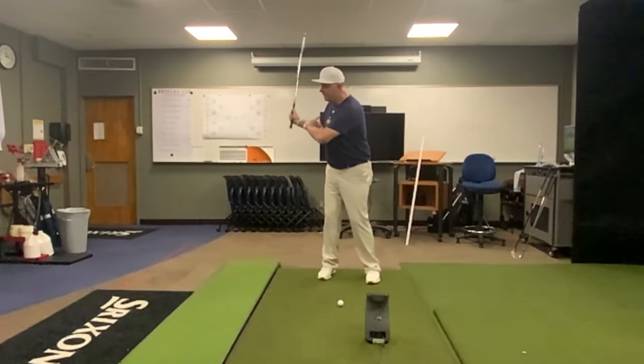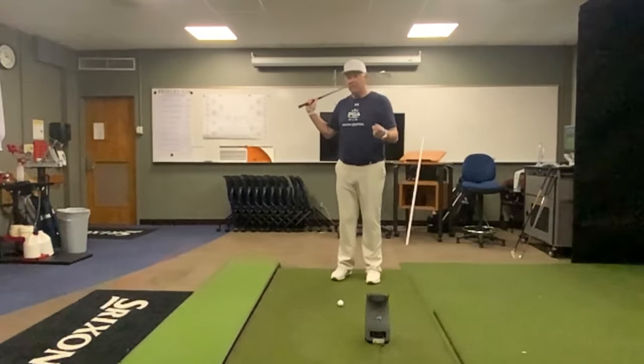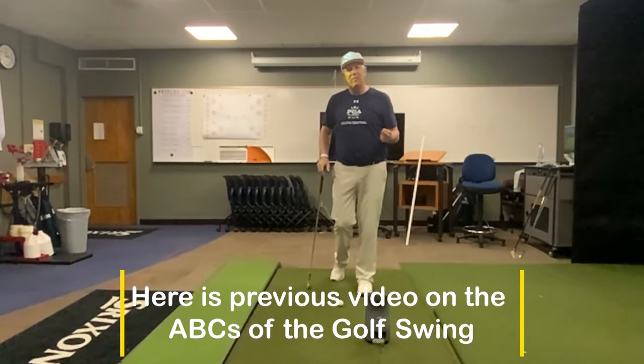The next thing he talks about is obviously making a good turn and getting up to the top. Another key point he makes is how the arms have to drop down to what he feels is his back pocket — and that's arm acceleration. That's the ABCs of the golf swing right there.